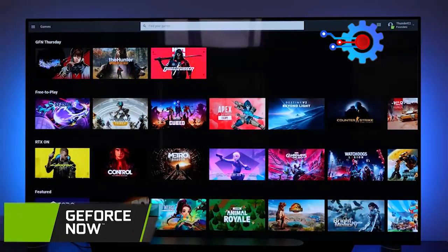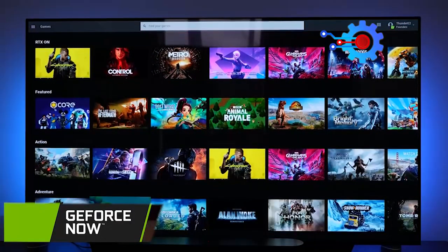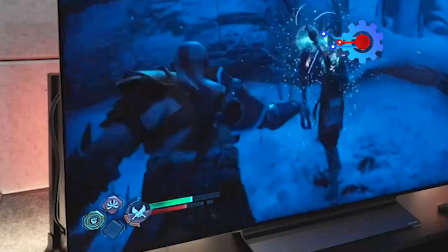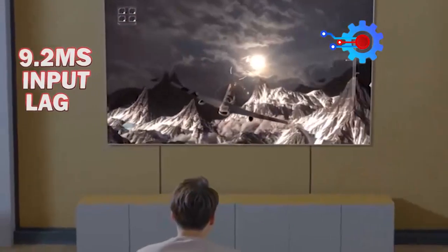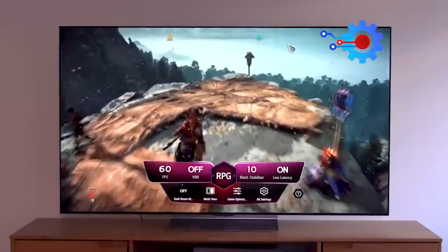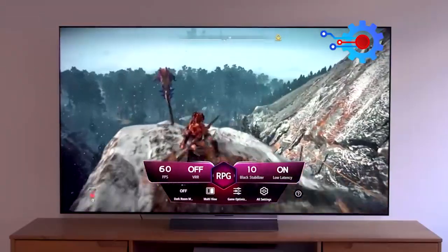Enjoy cloud gaming with NVIDIA GeForce Now and Udemic. In game optimizer mode with low latency settings, the C3 achieves an impressive 9.2 milliseconds input lag in boost mode. It's a well-equipped TV that delivers an exceptional gaming experience.